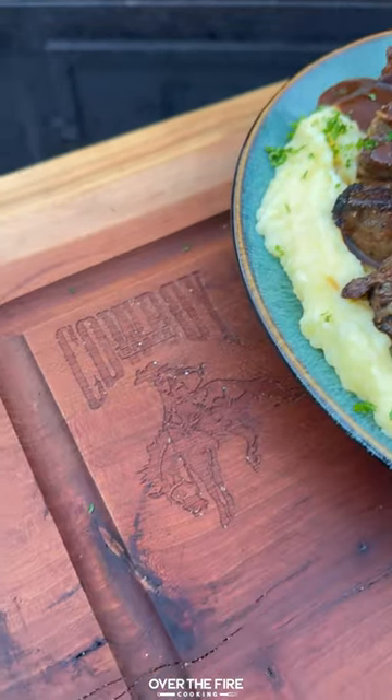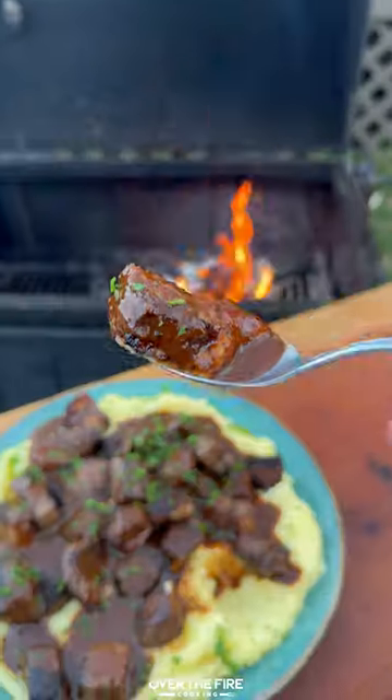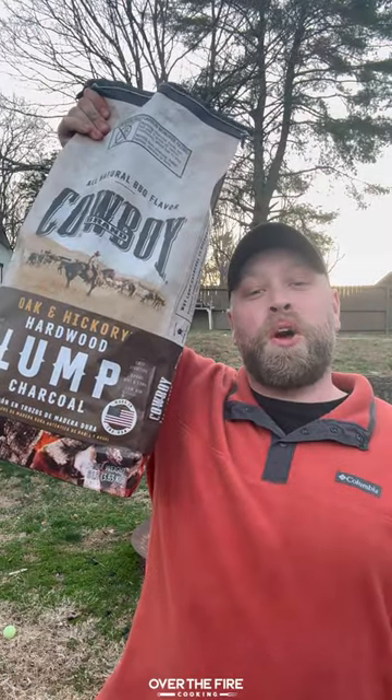This recipe is simple, easy, savory. I ate this entire plate. All right, let's try it out. That's incredible. So freaking delicious. Recipe on the blog. Cheers.